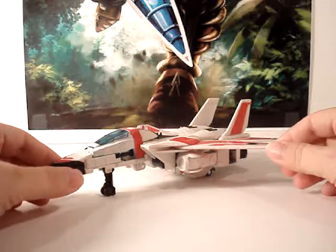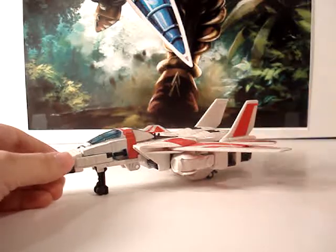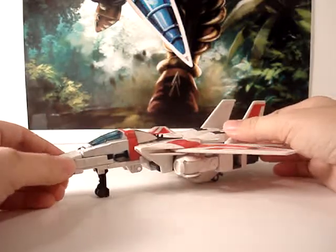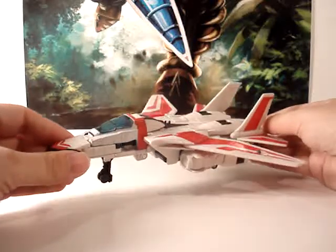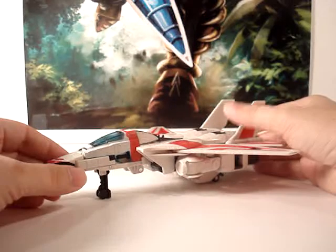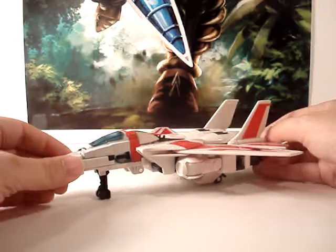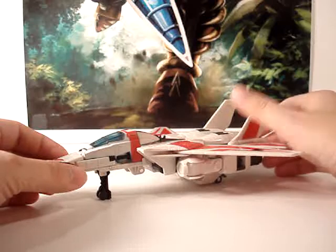As you can see, this Jetfire doesn't have any of his armor or anything like that put on just yet — I'll show you that in just a moment. This is your normal Classics deluxe size figure. Very cool figure; I so wanted this figure for a long time. I recently got this in a buy from a friend off a Facebook group and I actually paid $45 for Jetfire, Optimus Prime, Classic Optimus Prime, and Classics Megatron.